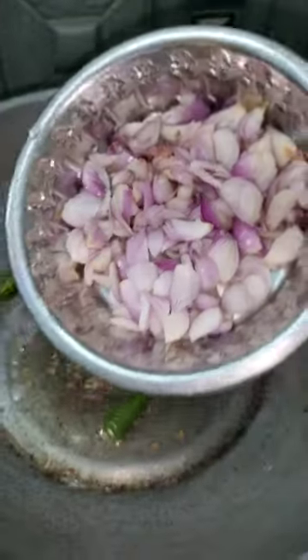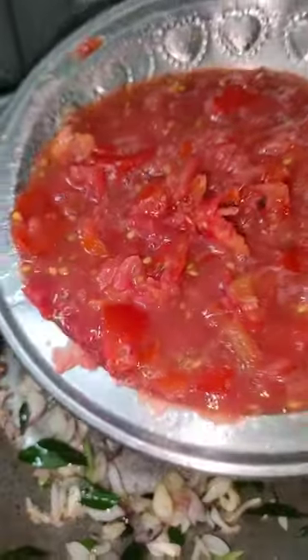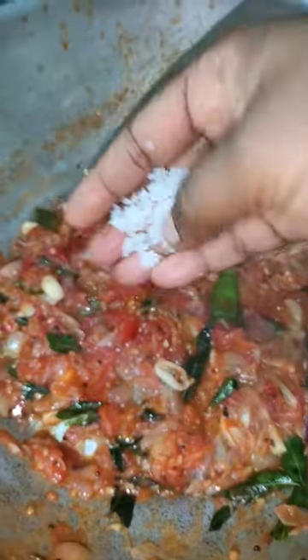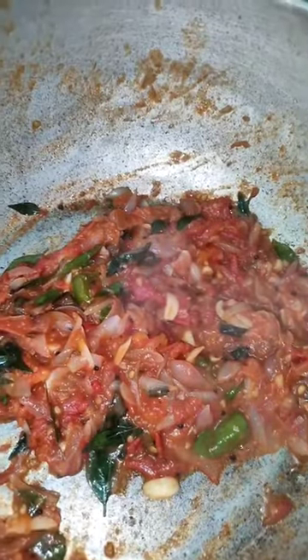Put this in a bowl and mix together. Add to the plate. Let it cook on the flame for about 3 to 5 minutes.